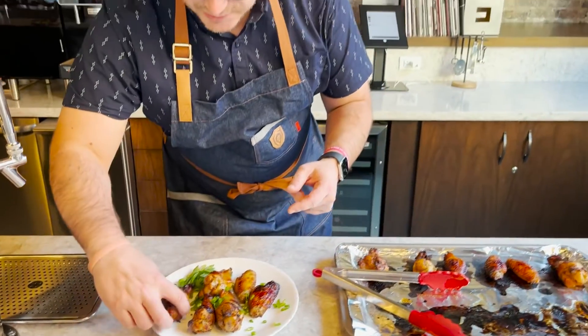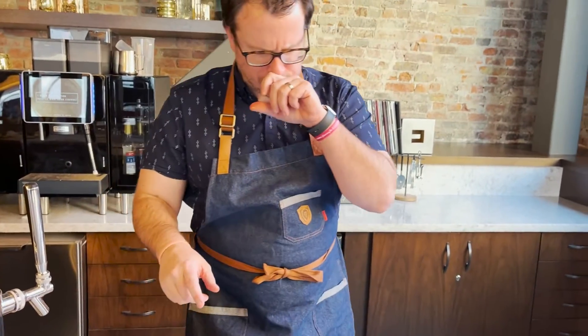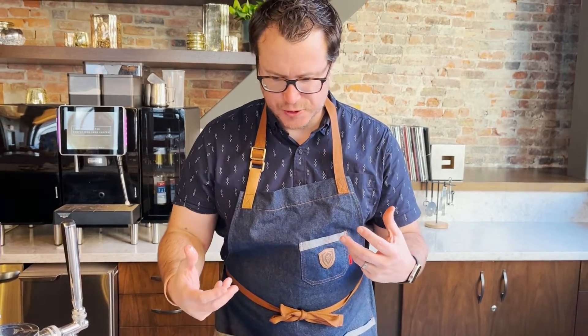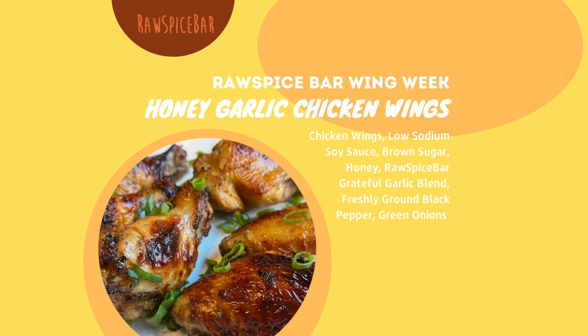Looks amazing — I got to go in for a bite here. Wow, the flavor is awesome. That marinade really comes through — so much flavor in there. Another wing recipe for our wing week leading up to the Super Bowl. Come check out this recipe at Raw Spice Bar.